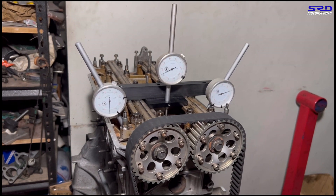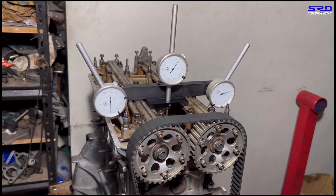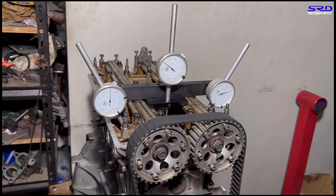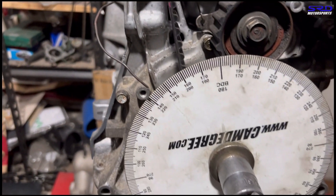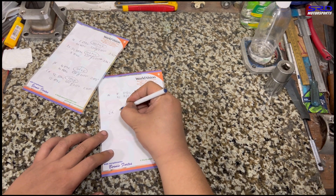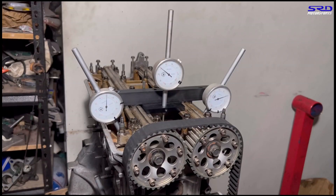Now for the exhaust cam opening. We rotate and stop at 0.050 inches of lift. The valve starts moving and we stop at 0.050 — unclipping the phone to show: it reads 35 degrees before bottom dead center. Let's go to the desk and write that down: exhaust opens 35 degrees BBDC.